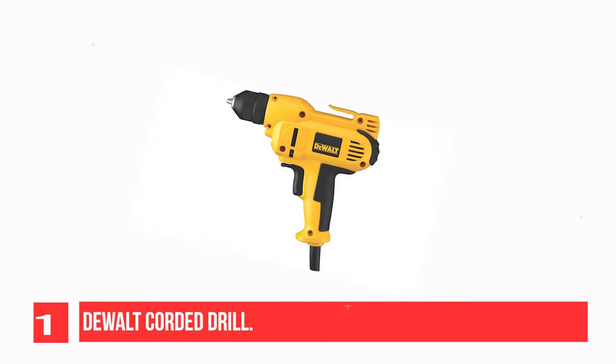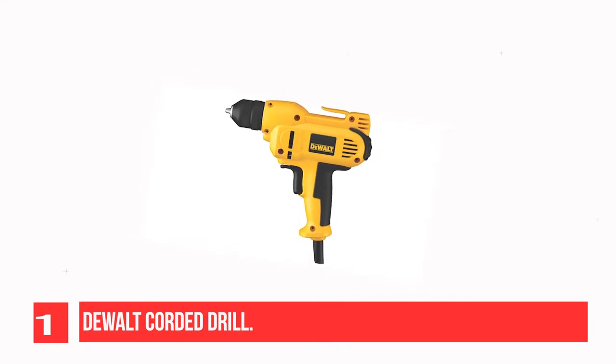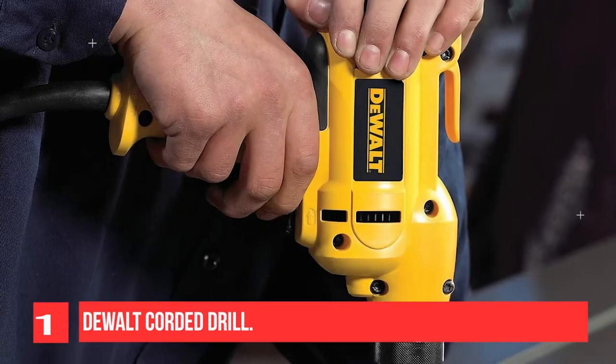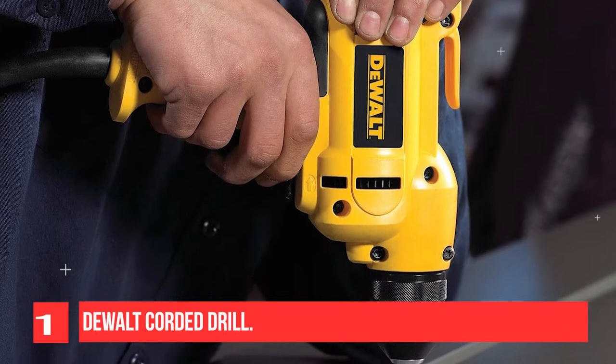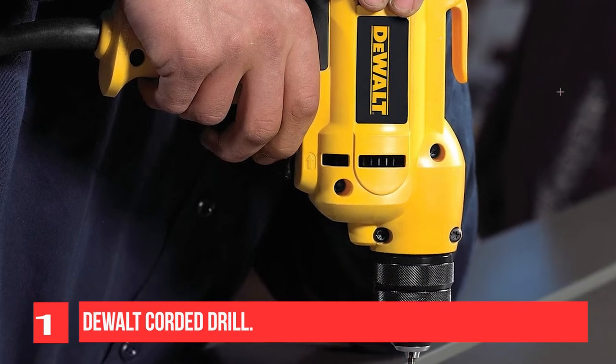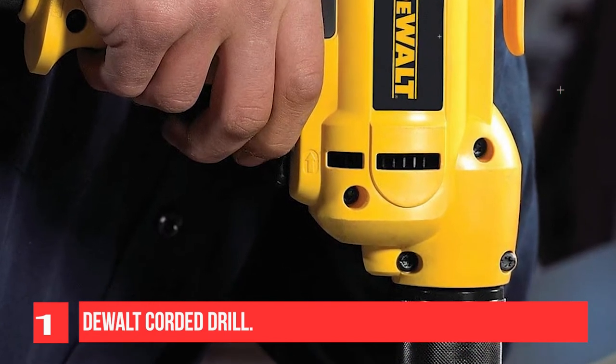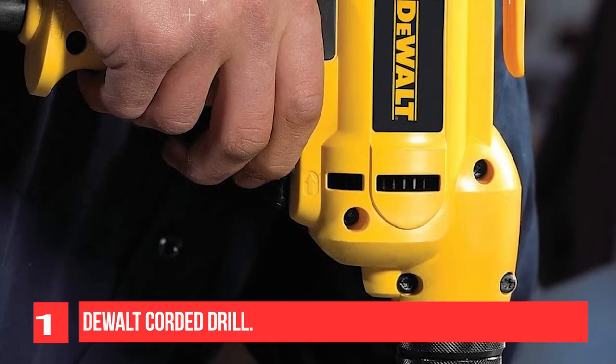The corded electric drill features solid bit retention and a soft grip handle design for comfort. Versatile and easy to handle, the Dualt DW-DUN 115K3 8-Inch VSR Mid-Handle Drill Kit with Keyless Chuck delivers the power you need for all your drilling and fastening projects.